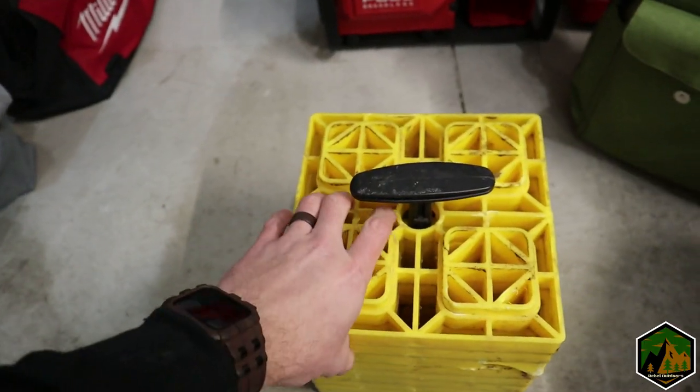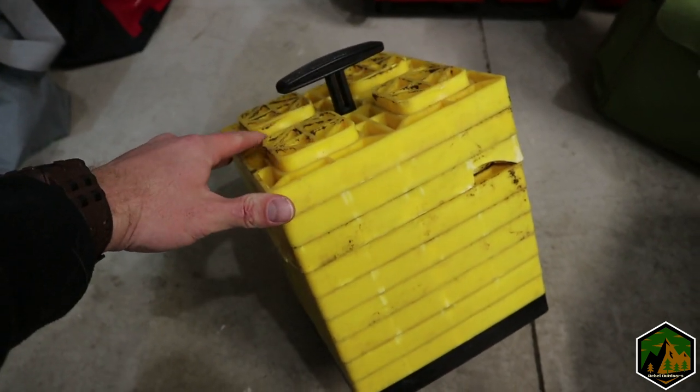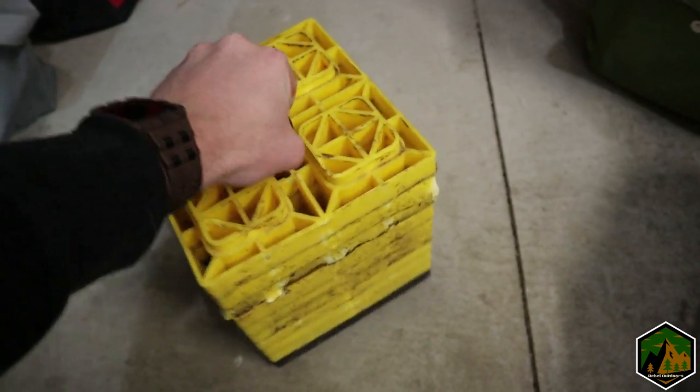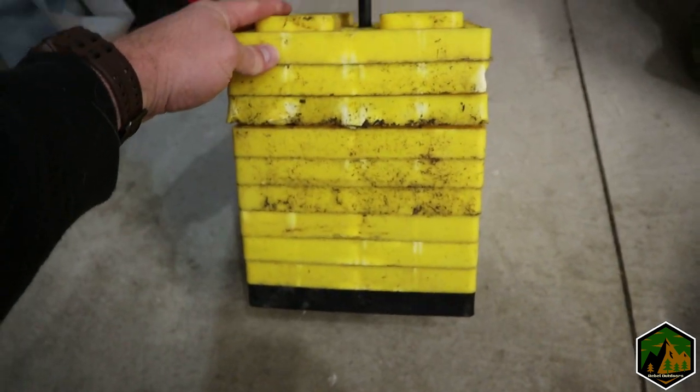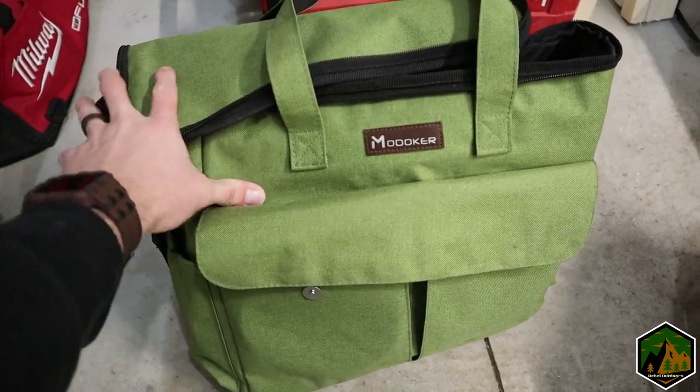Since I don't have the rooftop tent right now, these are just some cheap leveling blocks I got at Walmart. They're a little dented from use but they've held up pretty well. If you're a dog lover like me, this is a little bag I got off Amazon.